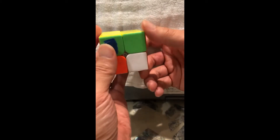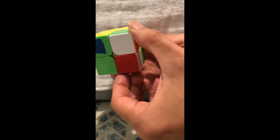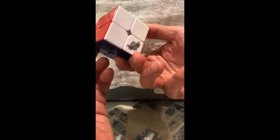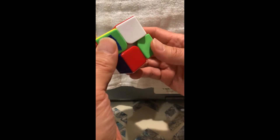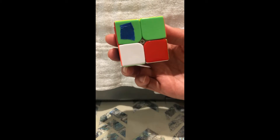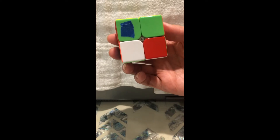Let's try it again: down, right, up, right — clockwise, left, counterclockwise. Keep practicing this until you don't have to look at the video anymore. This is 80% of solving the cube — using move number one over and over again.